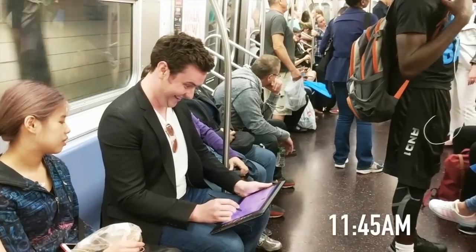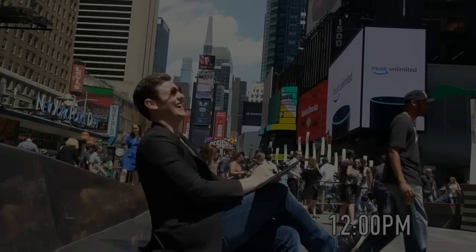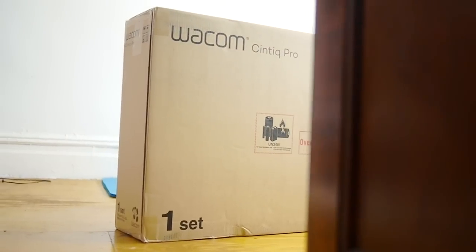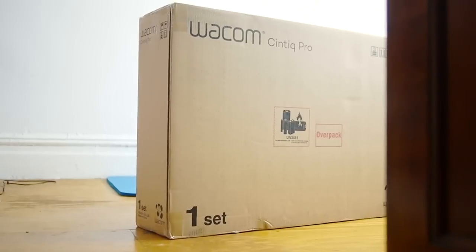Hello, my name is Jason Chatfield. I'm a cartoonist and illustrator based in New York City and today I'm going to show you a quick unboxing video of the new Wacom Cintiq Pro.